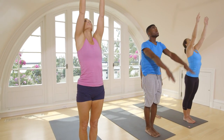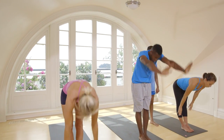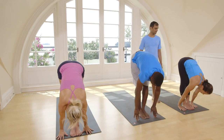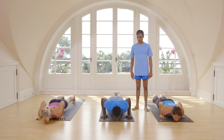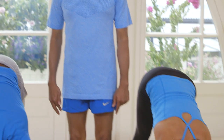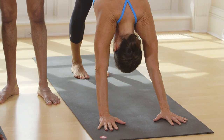Inhale, take up your hands. Exhale, come down. Inhale, lift your head up. Exhale, jump back or step back. Inhale, lift your head up. Exhale, take your head inside. Breathe. One, two, three, four, five.